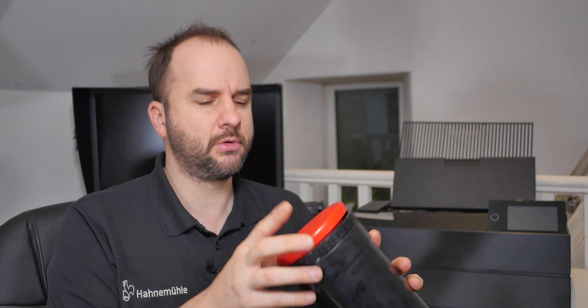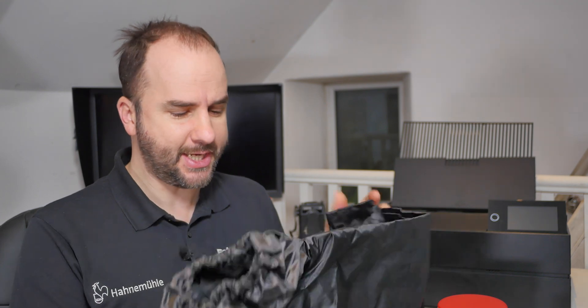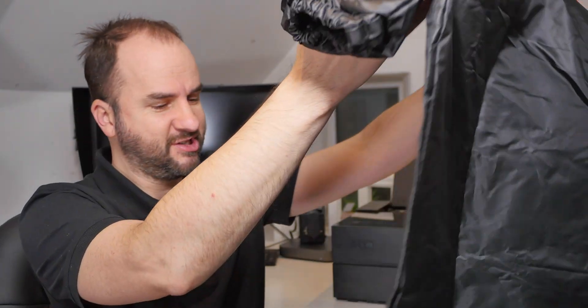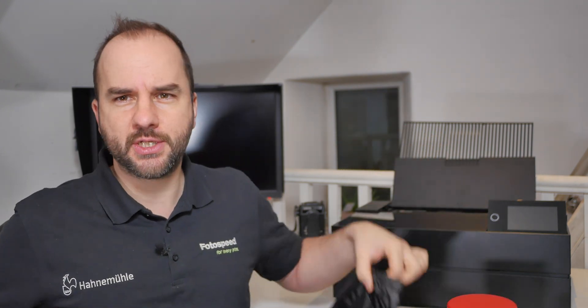However in most houses, mine included, that isn't the most practical way. So there is another way - it's a little bit fiddlier but a lot more practical, and this is to use what's called a changing bag. A changing bag like this Kaiser one has a zip at the bottom where you can put your container and film in, and it's got arm holes at the top. You pop your arms in and you can do all your film loading in the light, but everything inside is perfectly dark.